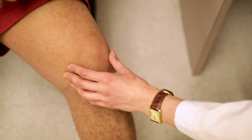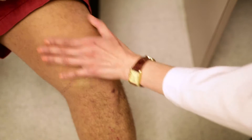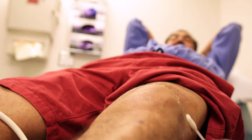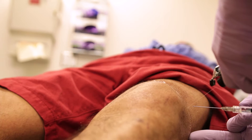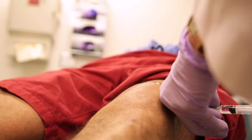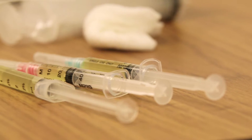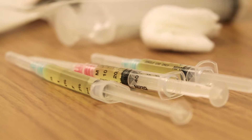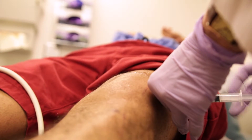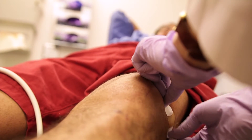We first examine the joint and determine if an injection is appropriate for the type of pain and swelling the patient is describing. Then we clean and sterilize the area, go in with a really small needle, and either give anesthetic agents or withdraw fluid. Once we've taken fluid out, if there is fluid present, we instill the steroid and lidocaine combination to help decrease the pain. Then we take the needle out, put on a band-aid, and you're done.